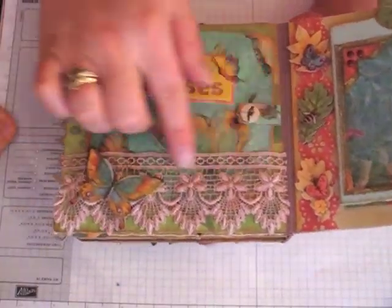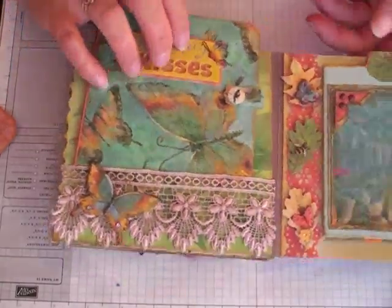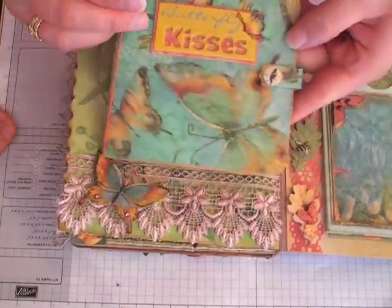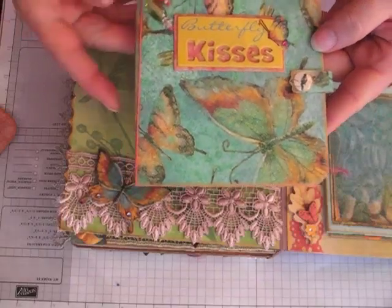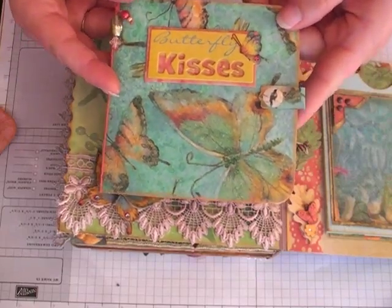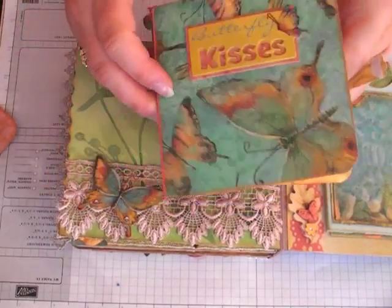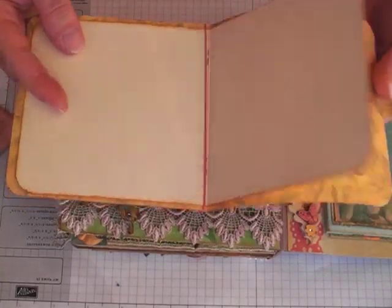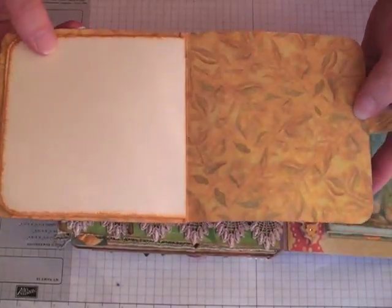Here's some more lace from Wild Orchid Crafts — I have glimmer-misted that, I think in Wheatfield. I added a three-dimensional sticker to match the booklet cover, then just added some little beads from my stash and this cute little chipboard sticker. Here's the Velcro closure on there, and just a lot of space in here — this measures five by five, so quite a few photos can go in here.